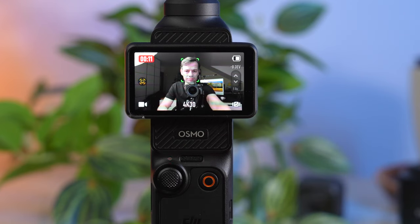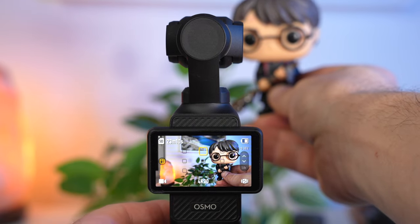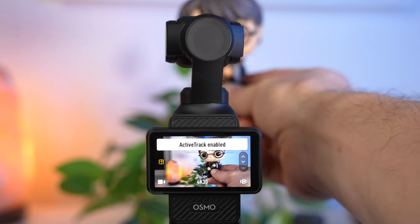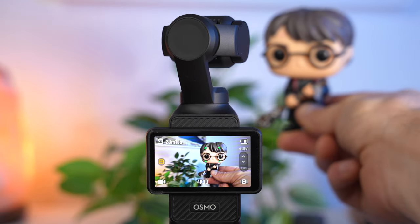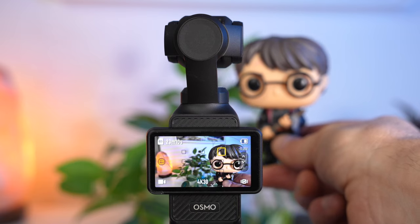To achieve better framing you can use the joystick to adjust the subject's position during recording, or use the Dynamic Framing feature. Here you use the joystick to select where your subject should be in the frame using nine small boxes — for example the box at the top right — then press the joystick. Your subject is now automatically held in that area of the image. Dynamic framing works very well and can be extremely useful. Select Exit to end the feature.